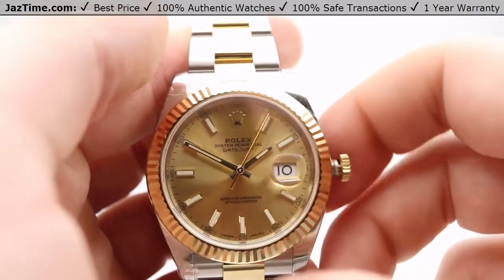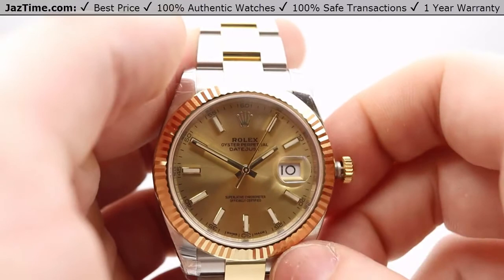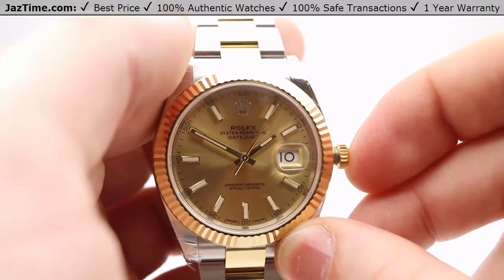By the way, while the crown is in this outermost position, the seconds hand will stop, as you can see here. This is so you can set the seconds hand exactly where you want it. The moment you push the crown back in, it'll start back up again.